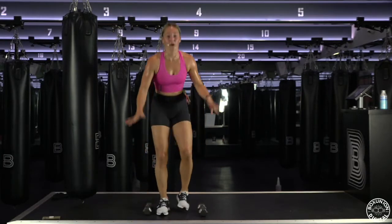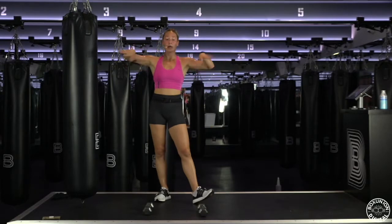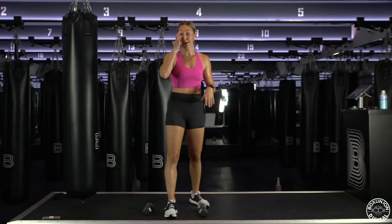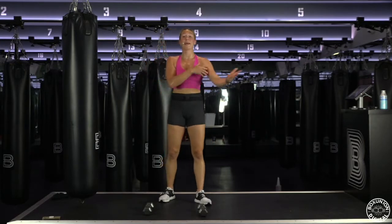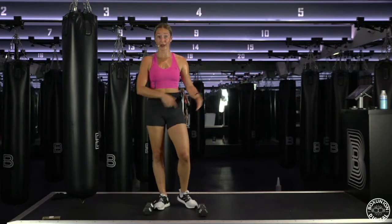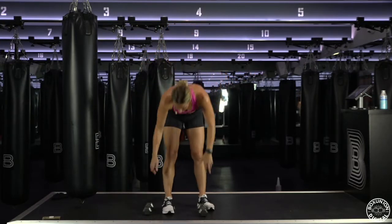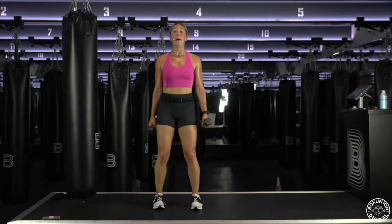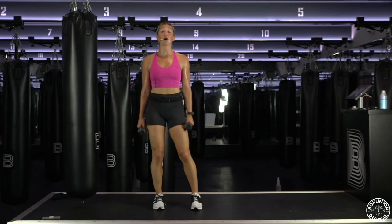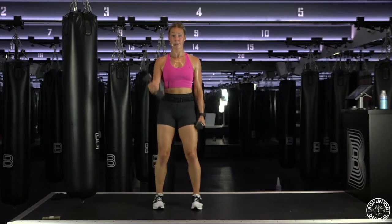Drop your weights for a second, shake out your hands. All right, so we're gonna start to work your biceps — top of your bicep, anterior bicep, that inner line. Weights in your hands, feet are a little bit wider than your hips, bend your knees. Alternating curl — right and left. Biceps. Squeeze your bicep at the top.